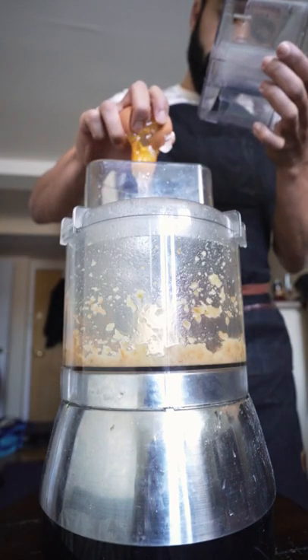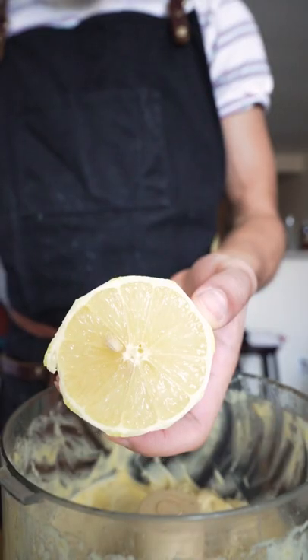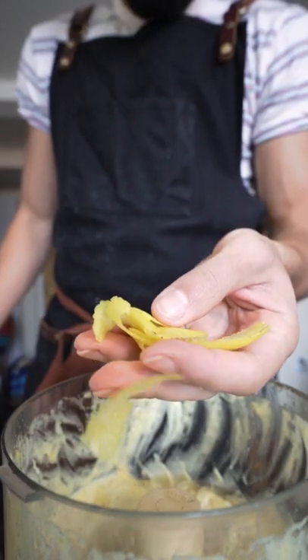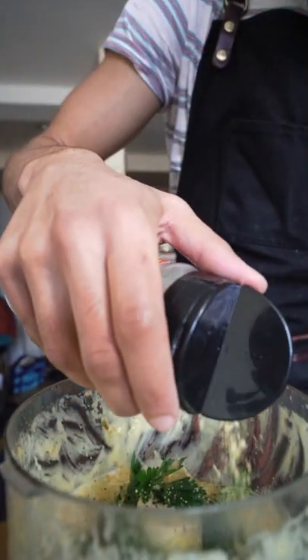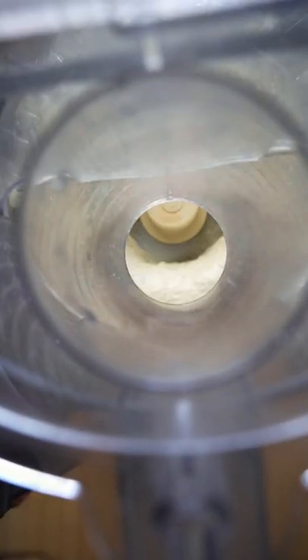Some of the garlic confit with a little bit of salt, pureed with an egg, then slowly drizzle in some of the garlic oil until we get a mayo. Added a little too much lemon juice, some lemon zest, parsley, black pepper, nutritional yeast, and then the cooked artichoke.